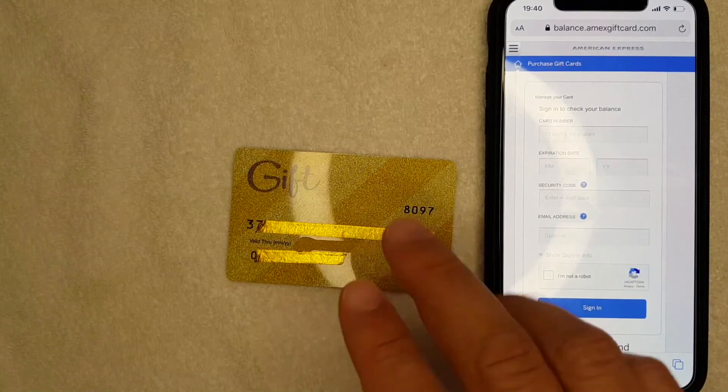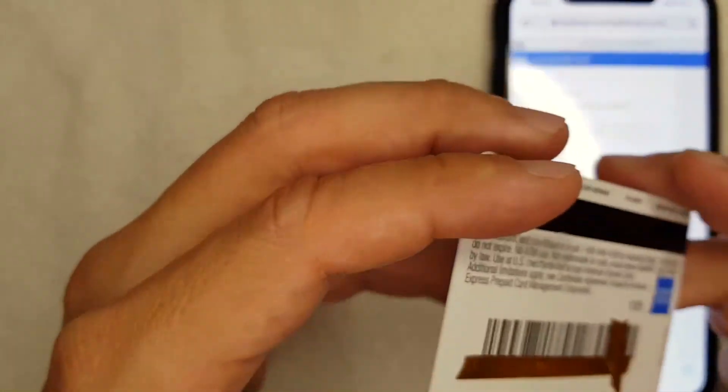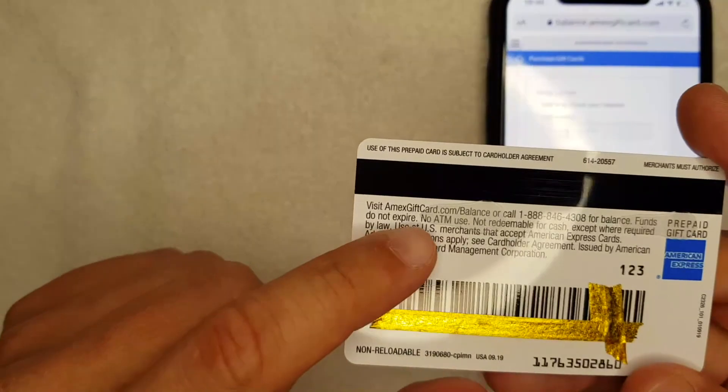Once you enter the information, they steal it and spend the money off the card. To prevent that, you want to only use the website from the back of your card.